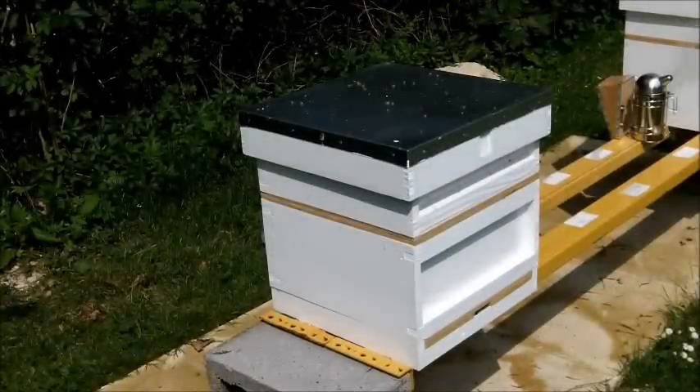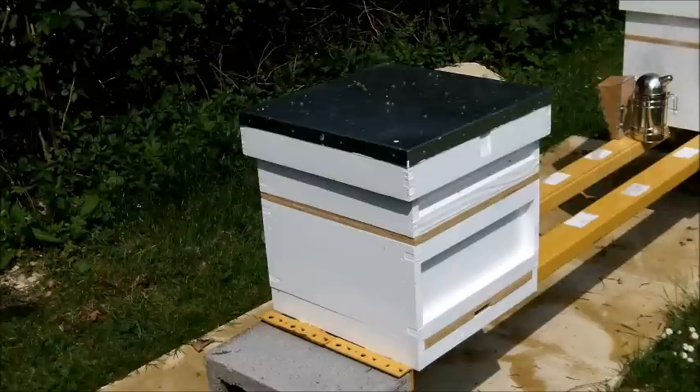It's the 25th of May. The weather has improved dramatically. Temperature today is up near 27 degrees. Just got back from the US, and Lindsay has been diligently feeding the bees while I've been away. But I'm hoping now that we've got some decent weather that they will be able to start foraging on their own.